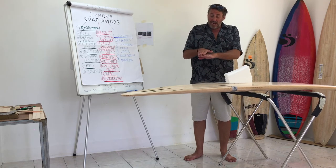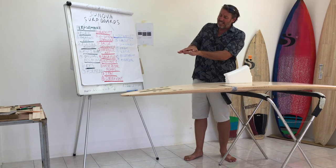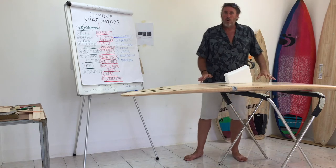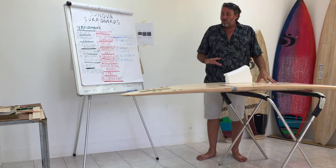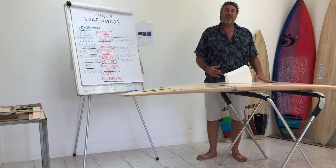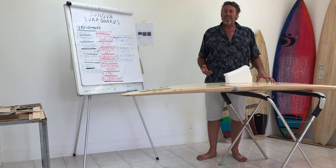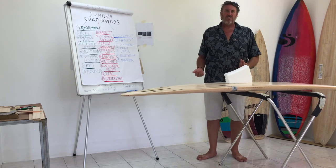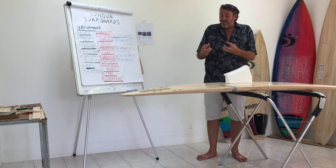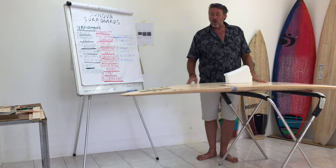As the board heats up it expands, as it cools down it contracts, and you've got this happening every day. It's just like getting a coat hanger and bending it again and again until it breaks. A board that doesn't have a vent will eventually just fatigue and get floppy and feel worn out. You could leave it sitting in your garden chair for two years, go to surf it again and wonder why your board feels different or has deteriorated — it's because those materials have fatigued inside the board and stressed it out over time.